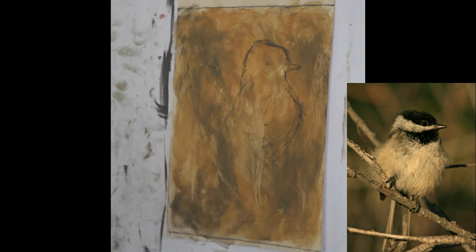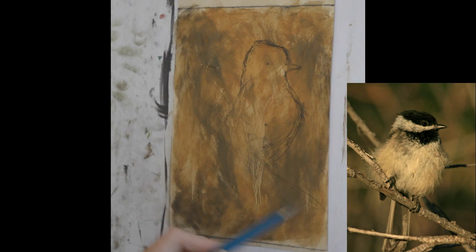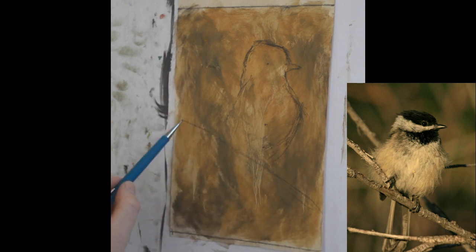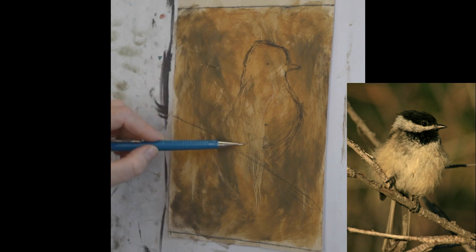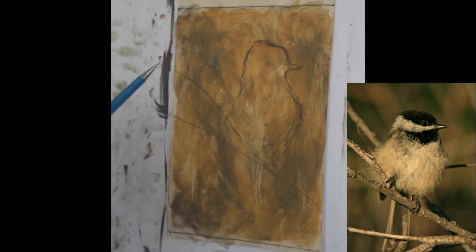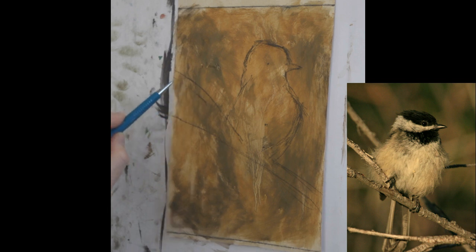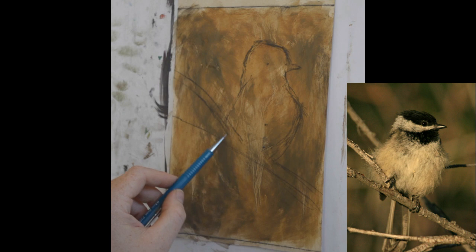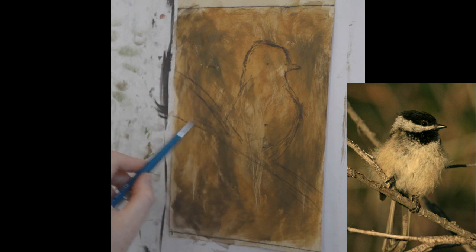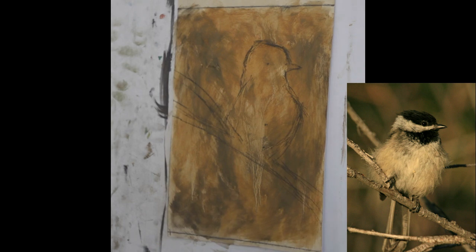Now I'm going to go ahead and put in the branch he's sitting on. It's going to come across like this, and it actually branches up right about there. Just loosely getting my lines in, not too worried about it — all this can be adjusted once I start coming in with my dry pastel. I may even want that to come down a little bit more.